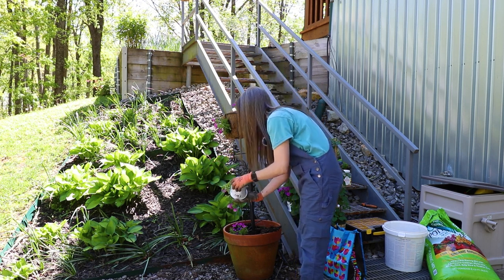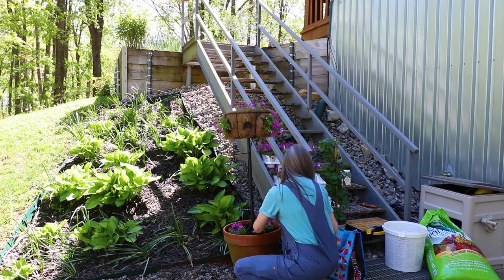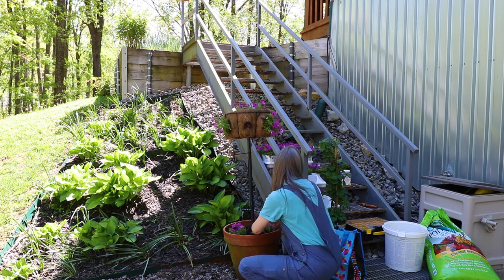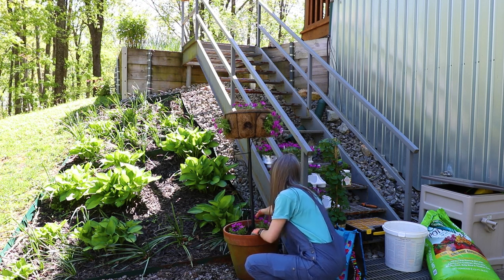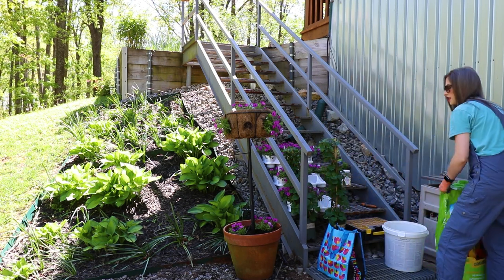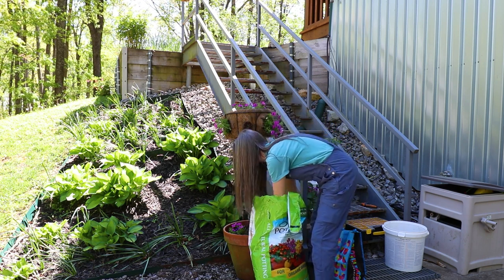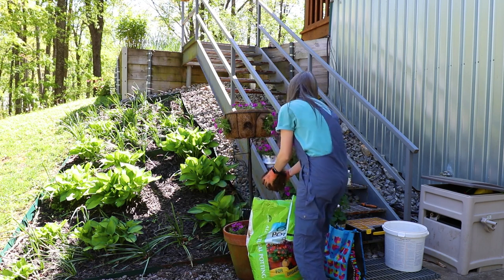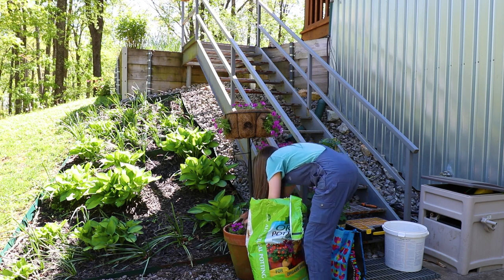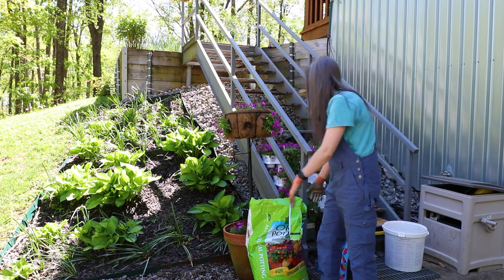They are susceptible to budworms and such. So when I come out here and spray my roses, I do hit them with RoseRx once a week. RoseRx is an organic product. Not that I am of the belief that all organics are safe and great for you — obviously don't drink it — but I do believe that if I can use an organic product, I will try to. I definitely do organics all near anything edible.